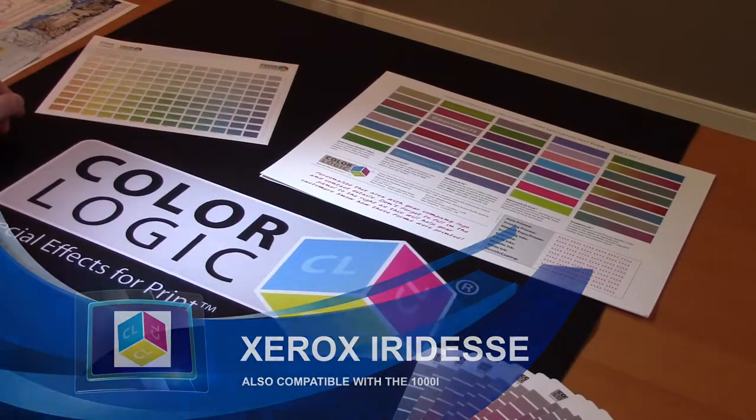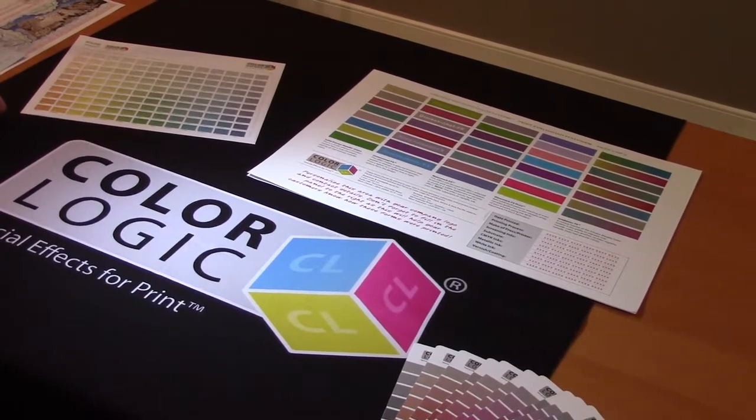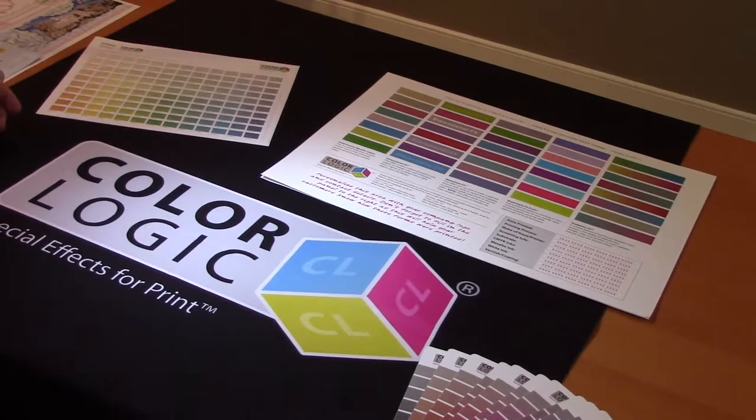My name is Mark Jeeves, I'm the Director of Sales and Marketing at ColorLogic. Today I want to talk to you about the features and benefits that ColorLogic is providing the iridesse printers.